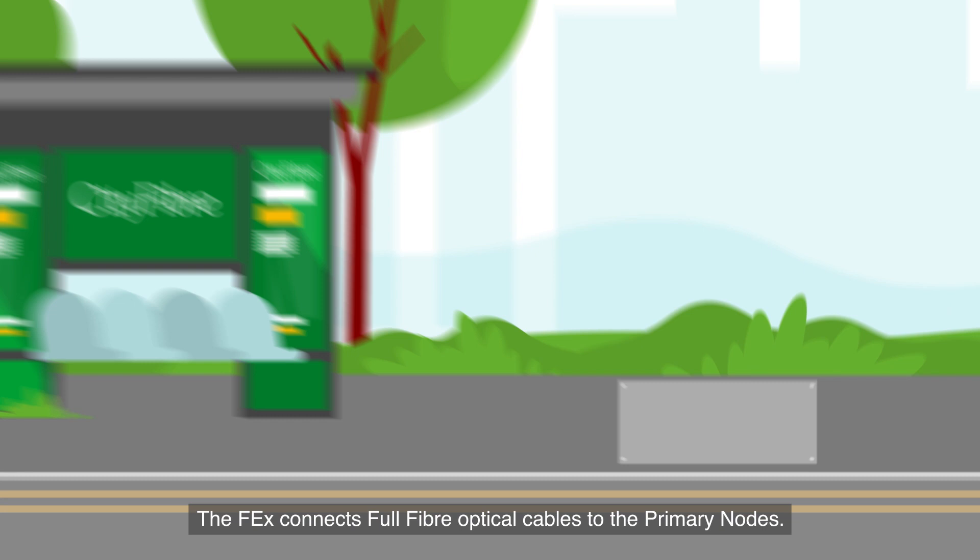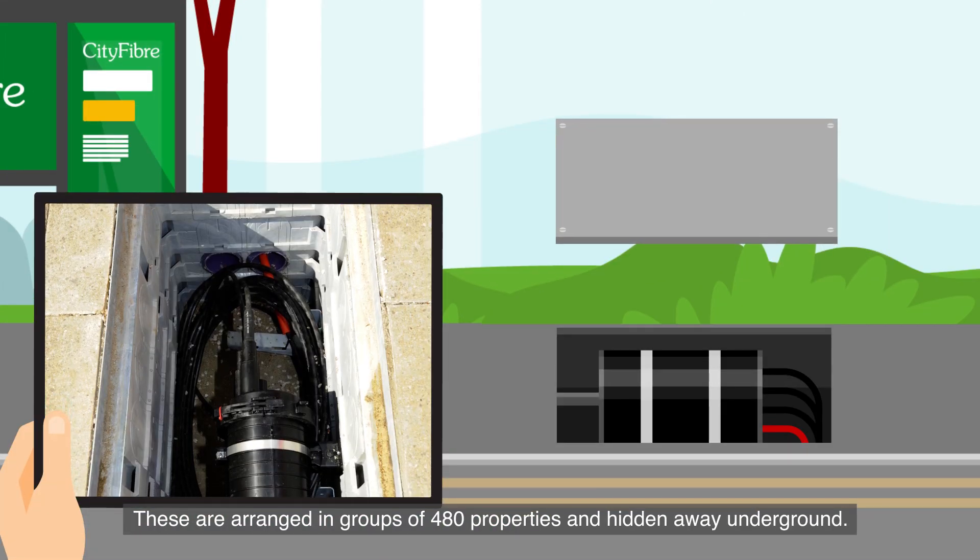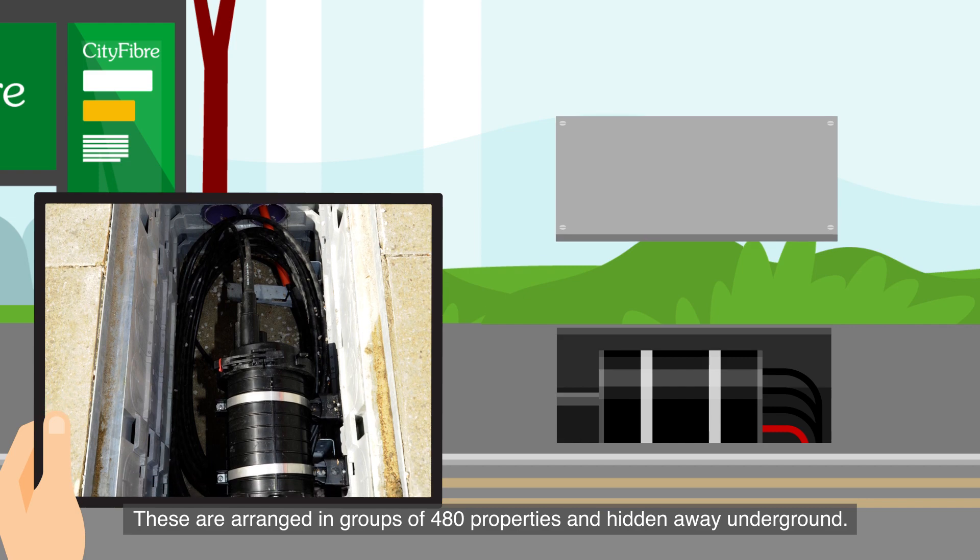The FEX connects full fiber optical cables to the primary nodes. These are arranged in groups of 480 properties and hidden away underground.